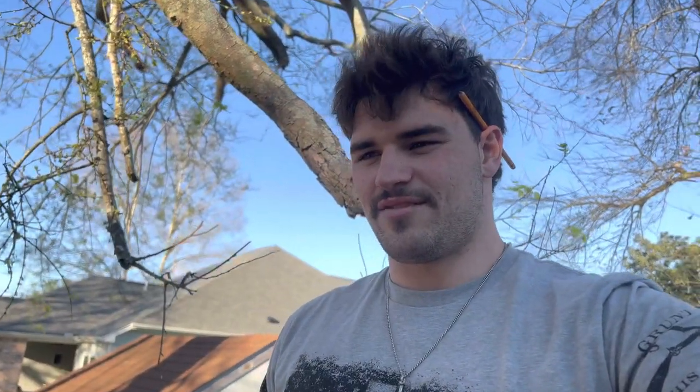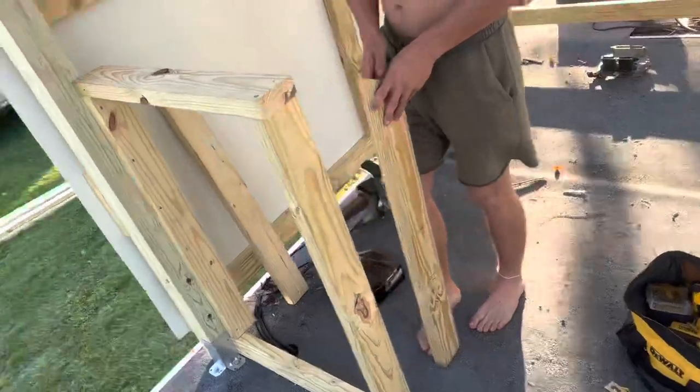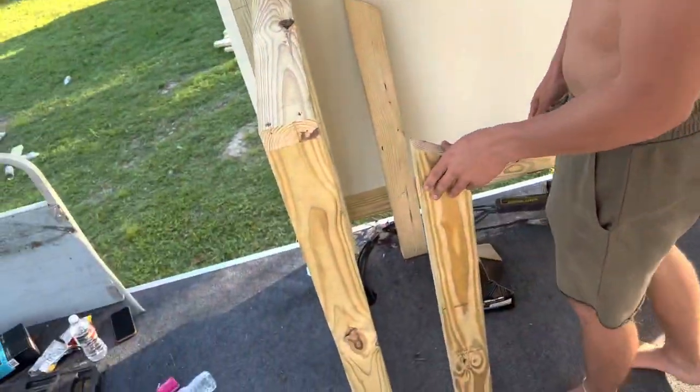We stopped on the walls for a second because we don't even know if the boat floats. So we're in the process of building the console so we can take it out and test it.